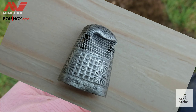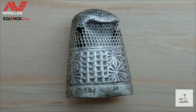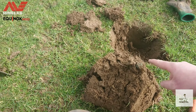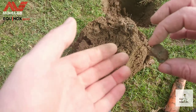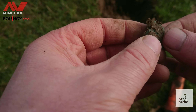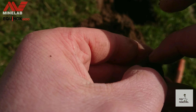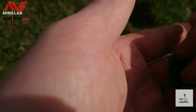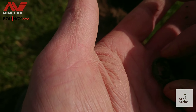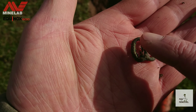Let's carry on to the next signal as I try and shield against this wind. Lots of lead... very nice — a little buckle. A little spectacle buckle. I won't rub it too hard because it does seem a little bit delicate.